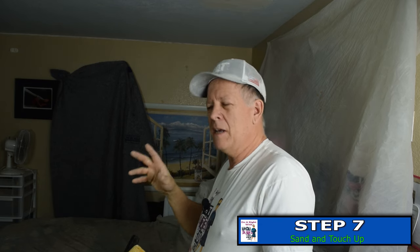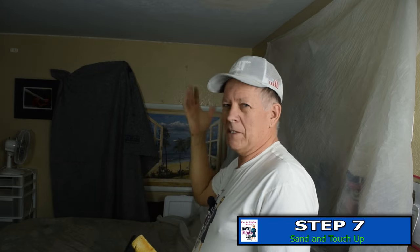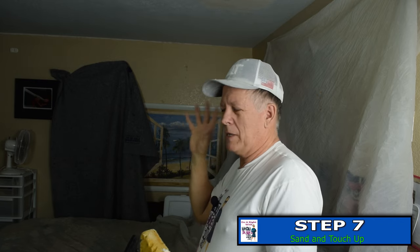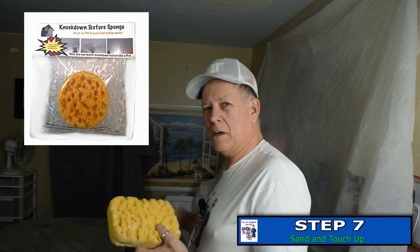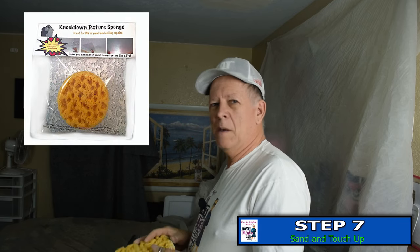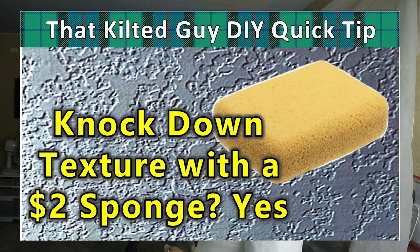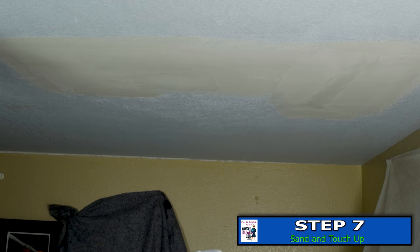After we get through sanding, we're going to texture it without a spray texture machine. I normally recommend the machine — it does a better job — but because we're in a rental I'm going to experiment. You can buy these texture sponges on Amazon, I'll put a link below. They're smaller, but if you want to save money you can buy one of these for about a dollar or two and make one — I have a video about that.